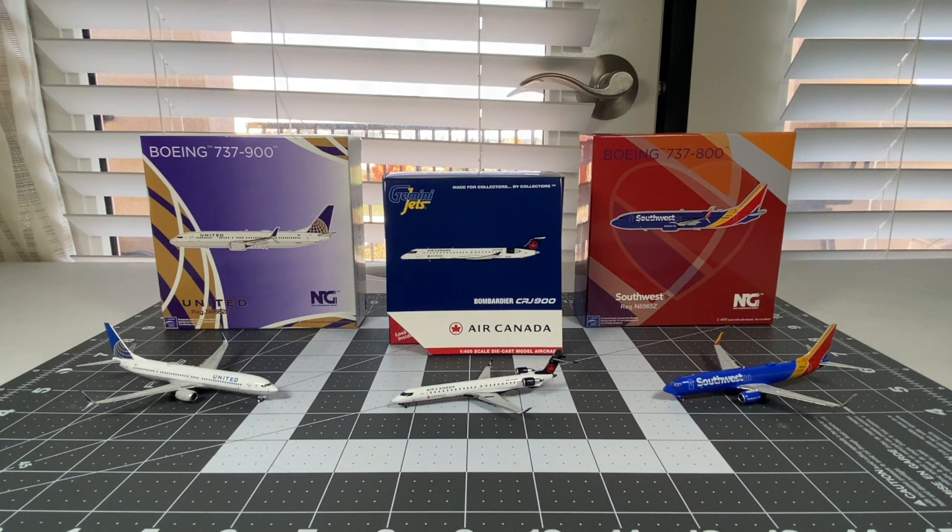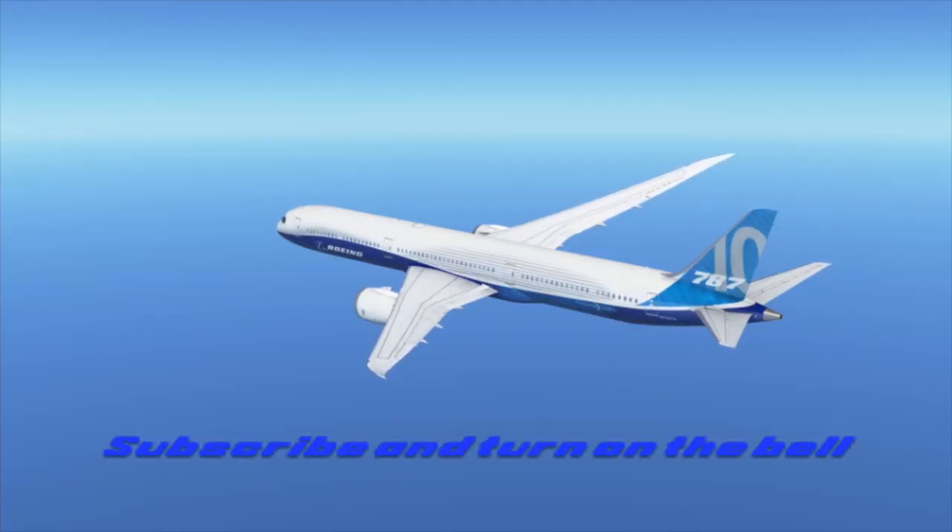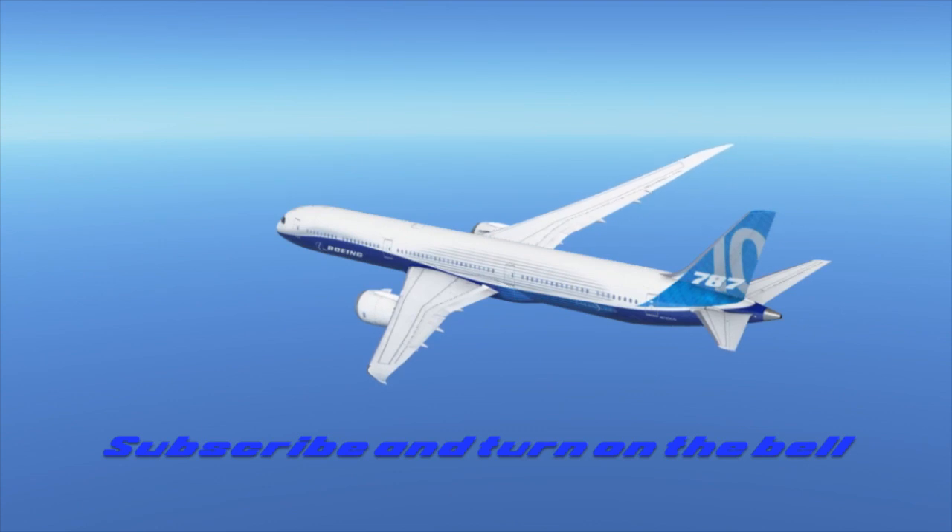That is it for today's video. Make sure you like, comment, and subscribe to my YouTube channel, and turn on that post notification bell so you won't miss a video like this anytime soon. Don't forget to share this video so this channel can grow. If you want to see more of my model plane content and unboxings, then you can click on the cards appearing on the screen. Thank you guys for watching, and I'll see you guys next time. Good night.